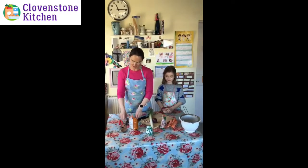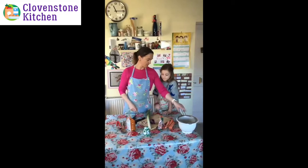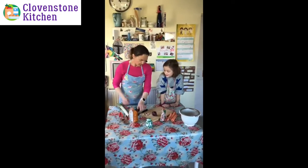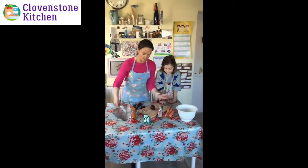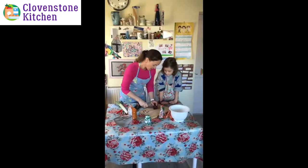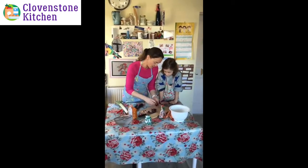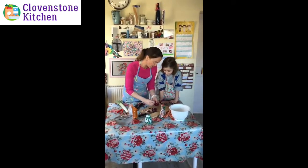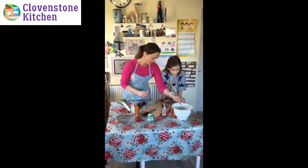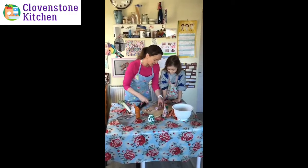You'll also need various utensils: a spoon, a garlic crusher, a peeler, a knife, and a sieve. The first thing we're going to do is cut up our onion. I've put a bowl there so you can put all the peel in for the compost. Oh, and we've both washed our hands before we started, which is very important.